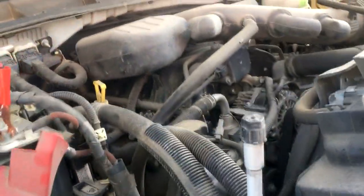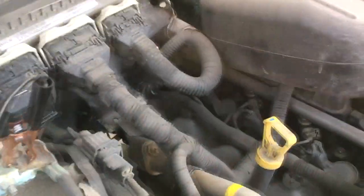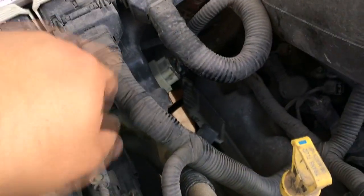Let me show you where the problem is — this is where we were losing our power from. If you pull up the wiring diagram, you're going to find there's a connector C-145. This is the computer right here, and if you look underneath, you're going to see another connector down there. That's the connector that we're looking for.